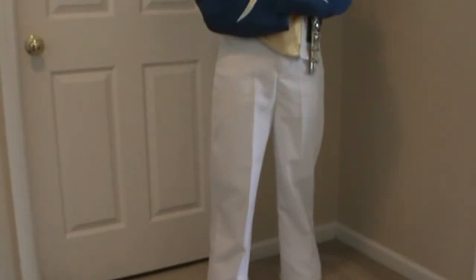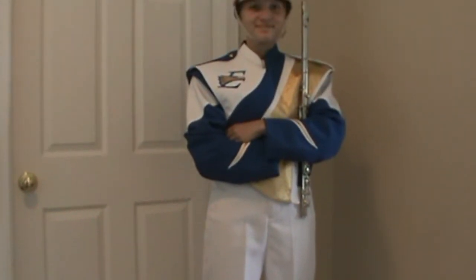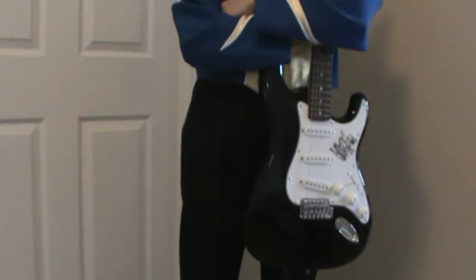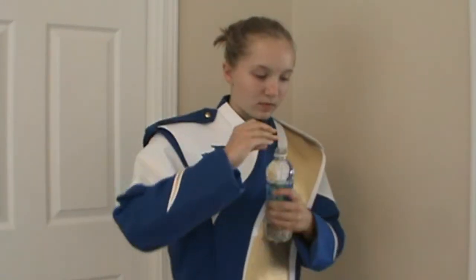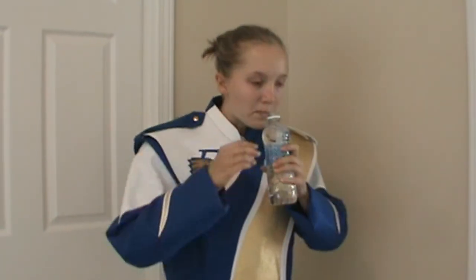The white uniform is worn to marching competitions. The black uniform is worn to football games. Finally, do not drink liquids with dye or juice in your uniform. Water only.